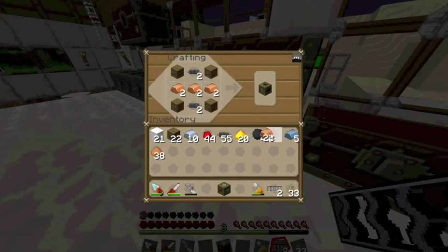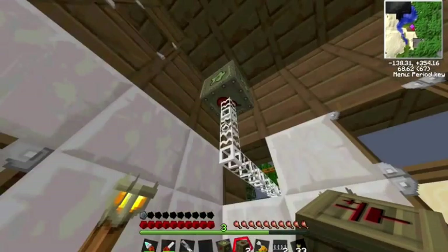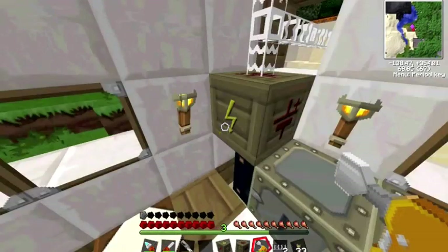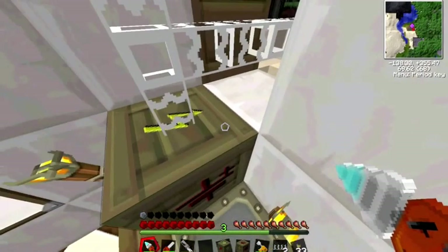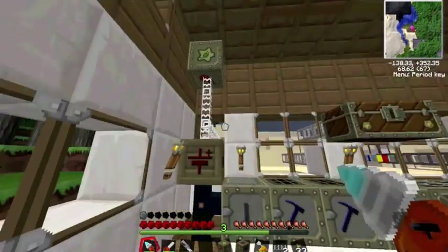We will need another one later on, so I will just make 2 low voltage transformers. We put that down, and it is important that you remember to put the yellow side on top, because the yellow side is where the high voltage power should come in.